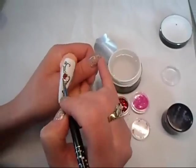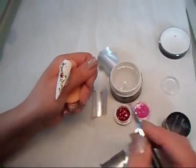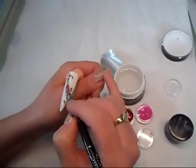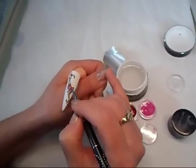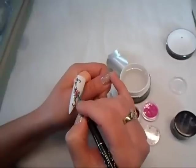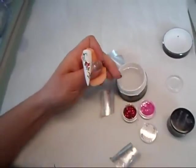The more even you cover the area, the better look you get. I'm mixing it also with the pink as well, so one side is going to be more red and the other side is going to be more pink. After that, I'm going to flash cure it for a few seconds and add another coat of the glitter.